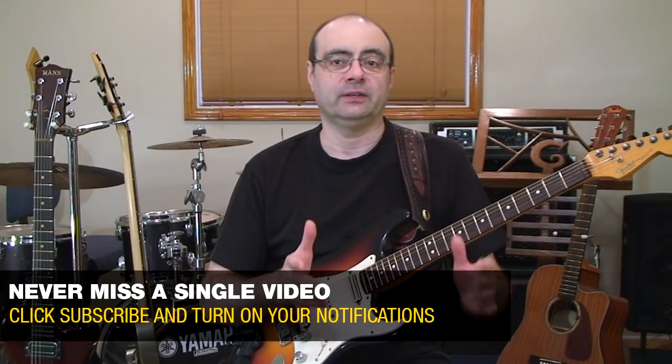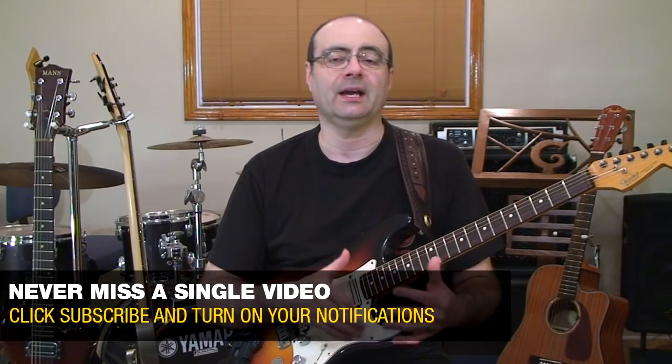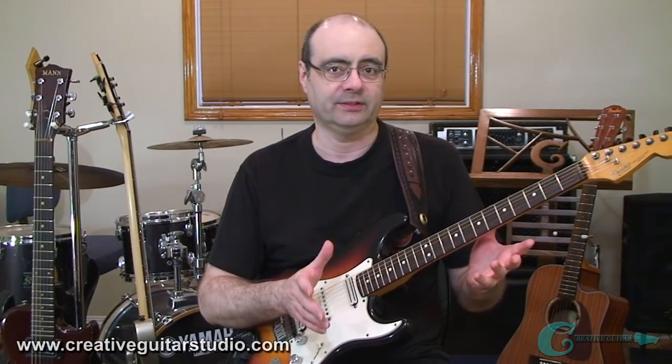Our first guitar learning area is going to focus on picking technique, and then we're going to go over to the fretting hand and examine that as well. Those two areas are so important when you're developing your groundwork as a player, because once you can get your hand technique together, the rest of the elements of playing will slowly start making more and more sense.